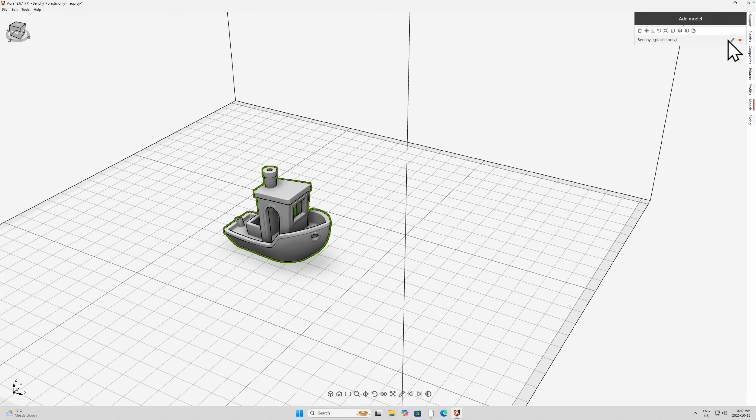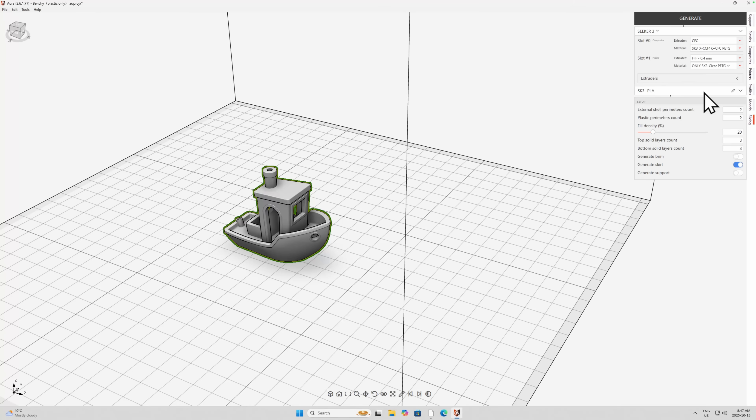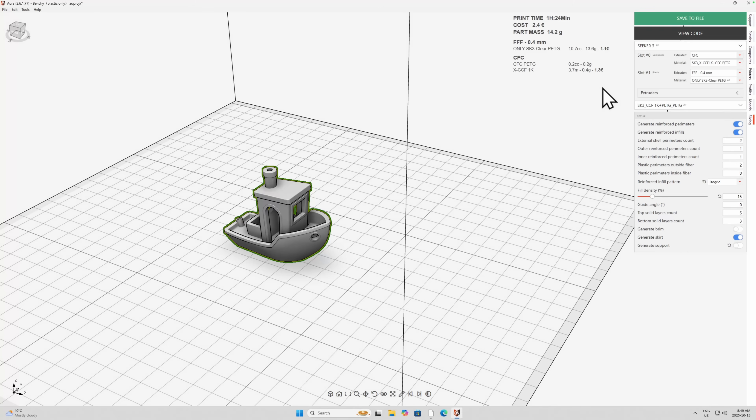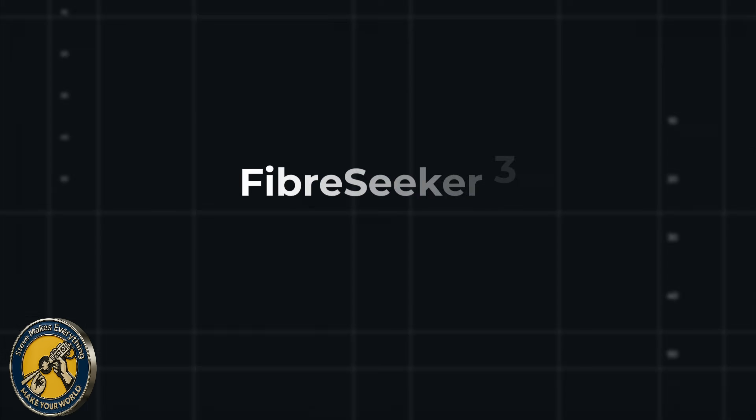To actually set up a print, I'll use the bottom two tabs. The first is Models — this is where I can load something like a Benchy, and I can put multiples on there. Then I define how things get sliced: I have two slots for filament, and I just pick the profile I want to use, which determines the material. Once I have that, I can create the model and save it, and I can also navigate through the layers to show how things are going to get printed.